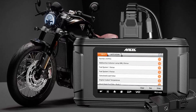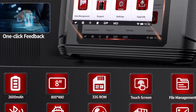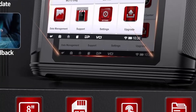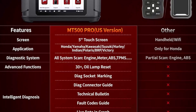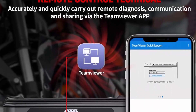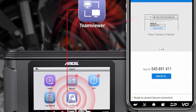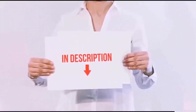Exclusive advanced functions save costs. MT500PRO diagnostic tool includes almost all daily maintenance services and advanced functions for most motorcycles. Functions include: Auto Scan, Auto VIN Recognition, ECU Setting, Maintenance Light Reset, CO Adjustment, Idle Speed Adjustment, AFLU Reset, ABS Control Unit Setting, and more — helping you solve all kinds of complex maintenance problems easily.